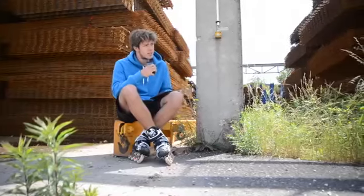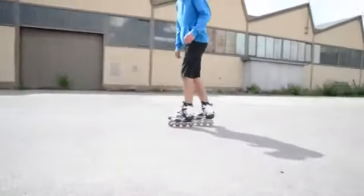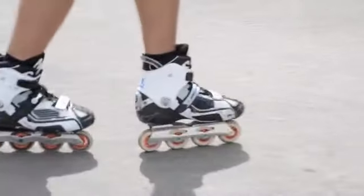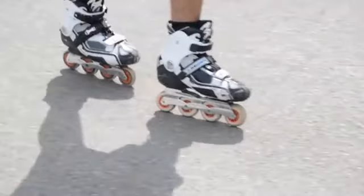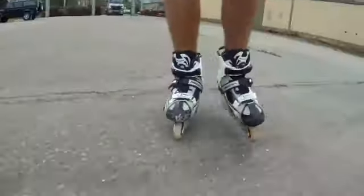Now you can go backwards, or at least you're practicing. Try to get into backwards directly out of a turn — go forward, turn halfway around and keep going backwards. That's a lot of fun once you can do it. Start slowly and increase your speed when you get used to it.